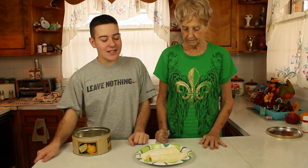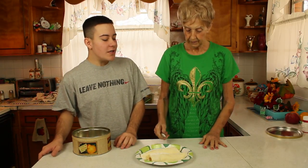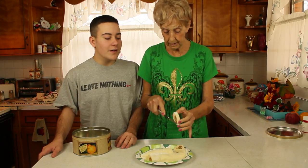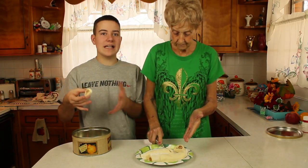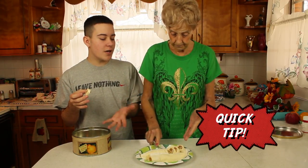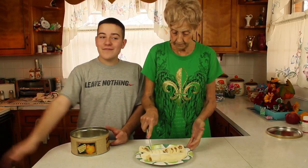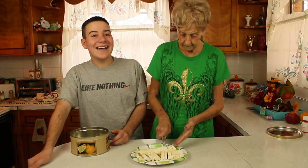We've let it sit for about 30 minutes, and now we're going to cut it and show you what it looks like. Mammaw cuts it as big a piece as you want. It looks so good — it stays together so nicely and never crumbles. One more tip: use Domino's sugar, not the generic brand. You can store it in a tin with parchment paper. Thank you Mammaw for having us! Check out alittlecraftingyourday.com for more craft and DIY inspiration.